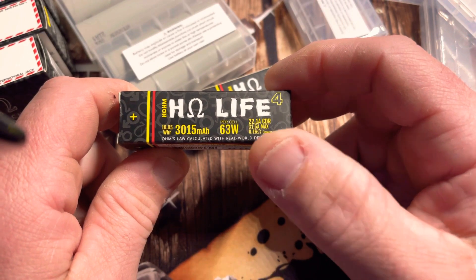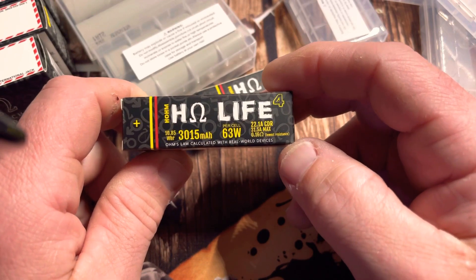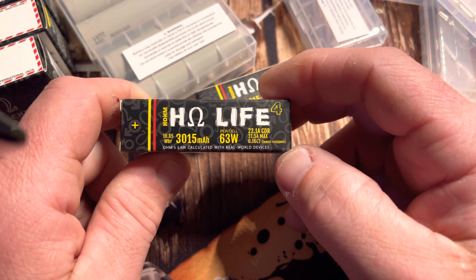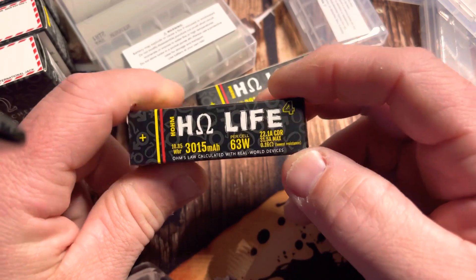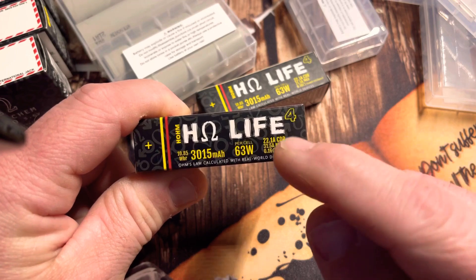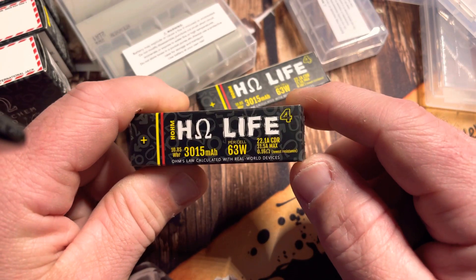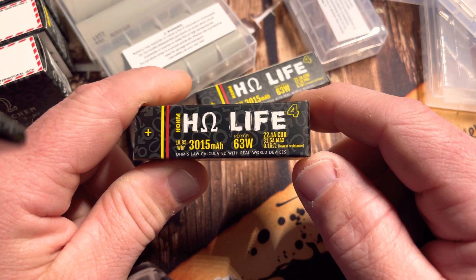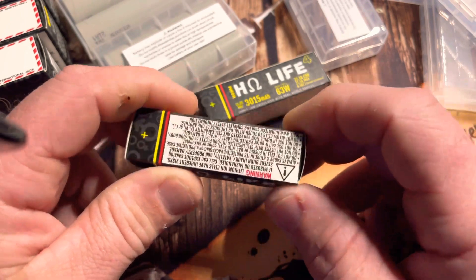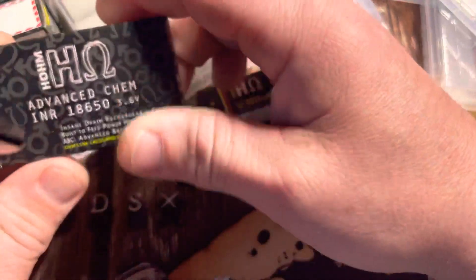So it's pretty cool — a little bit of safety information on there that you don't see on other batteries that may or may not want you to even be using them. You can do a maximum of 31.5, but the CDR number is what you're after when you're figuring your Ohm's Law and whether or not you can safely run that battery.